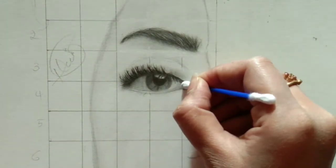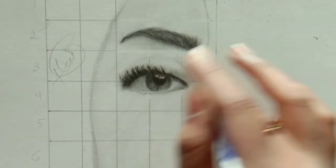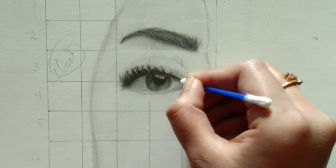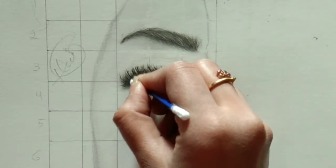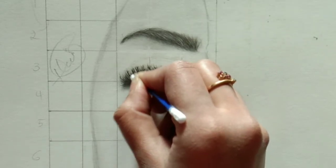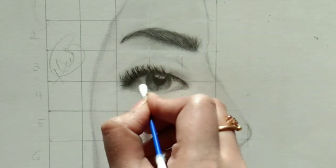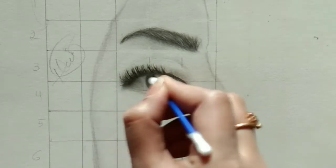I'll use an earbud to blend here because I can't use a makeup brush — it's too thin an area, and the brush would spread the graphite too far. An earbud is also an important blending tool and is available everywhere. You can see how I'm bringing the shade downward.